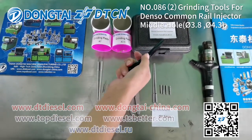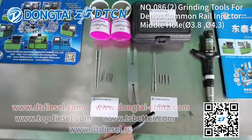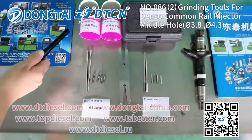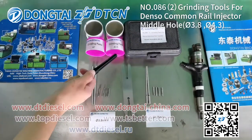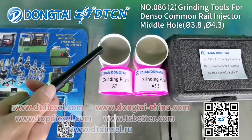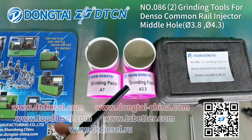The size including diameter 3.8mm and 4.3mm. This tooth includes two cans of grinding paste: this one is the rough grinding paste, and this one is the fine grinding paste.